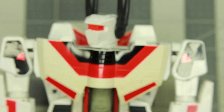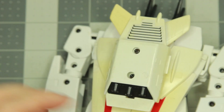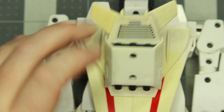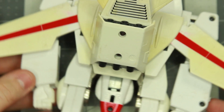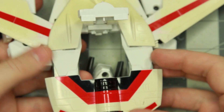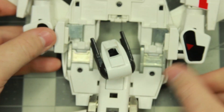Now we're going to take apart the pieces that we want to de-yellow. In order to do this we have to take Jetfire almost all the way apart. To do that we're going to flip open his backpack, open his wings, and then flip him all the way up and lay him flat so that we can get to the screws on the inside. Here you can start to really see the yellowing that has happened over the last 35 years.